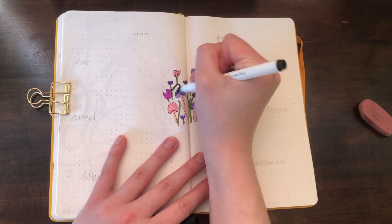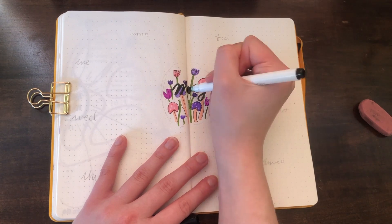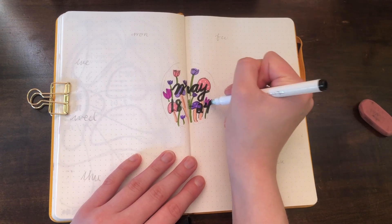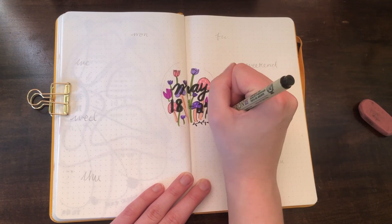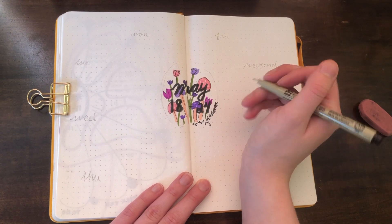Then I went in with a black marker to write in the week — I was still using Crayola super tips, but the black isn't dark enough; normally I'd use my brush pen but it's still at school. To really define the circle, I go back in with the thicker Micron to draw little twigs, leaves, and stems to give it a nice border around the circle.